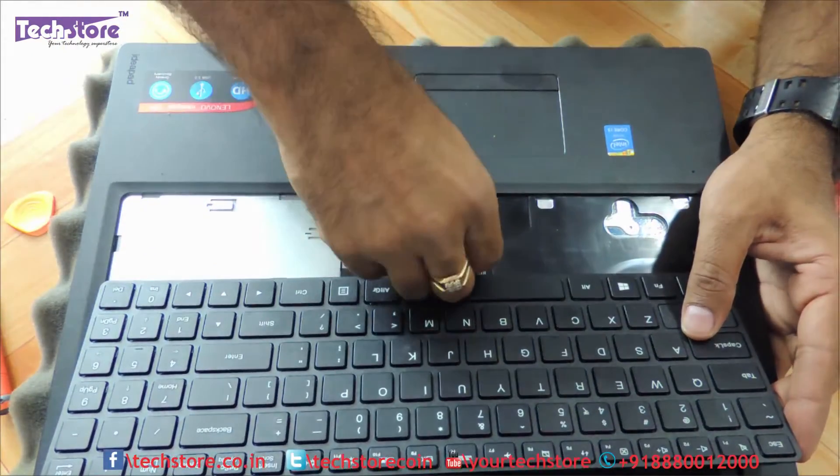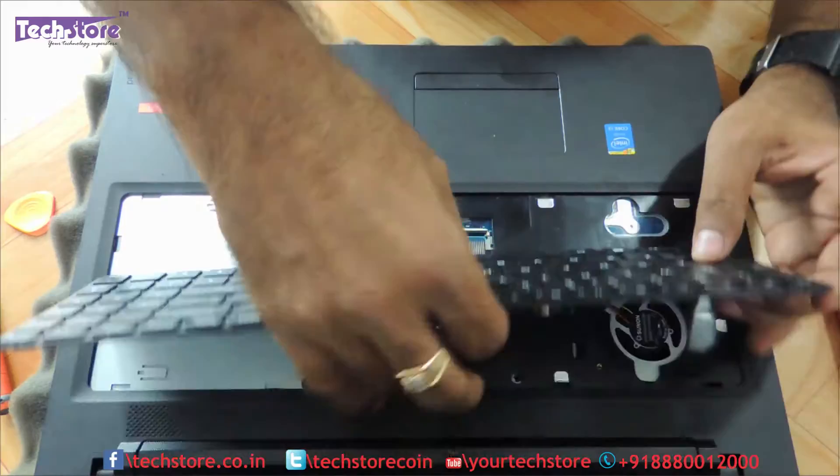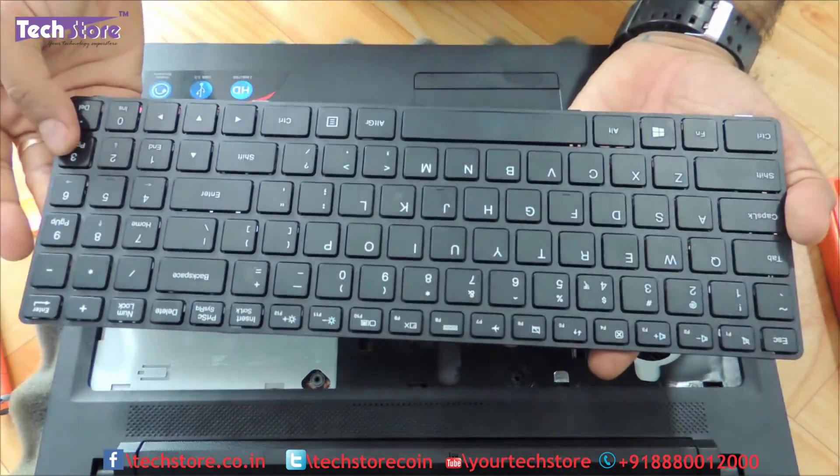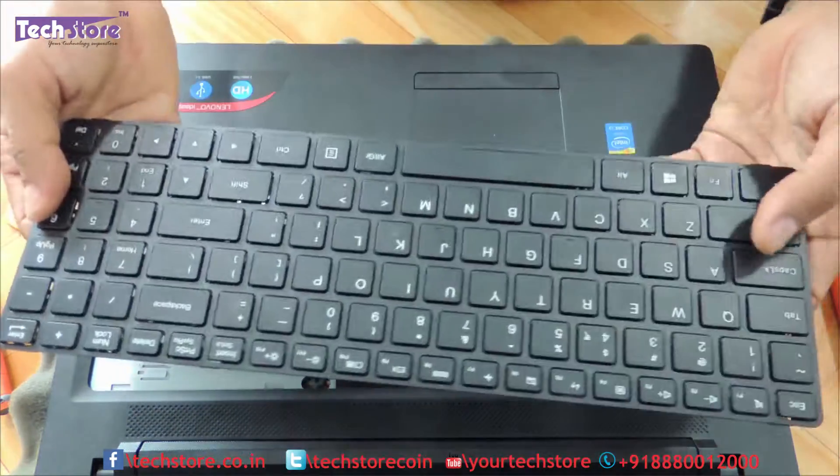Once the keyboard is out, just remove this strip connector. Take a similar keyboard and you can replace the keyboard of the Lenovo IdeaPad 100.